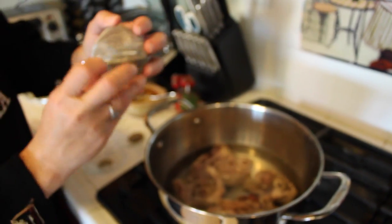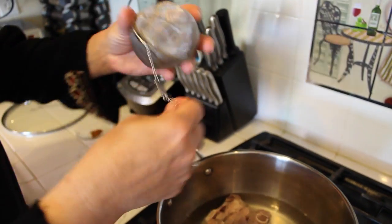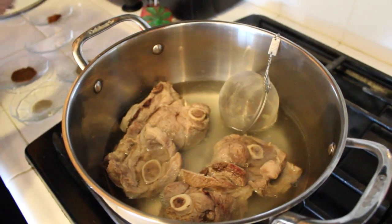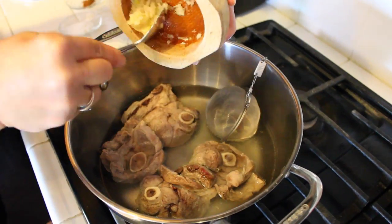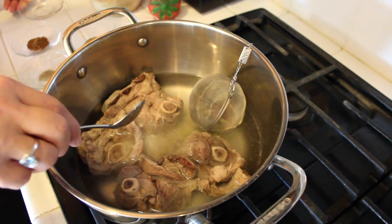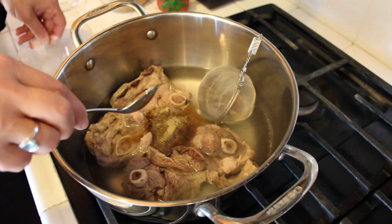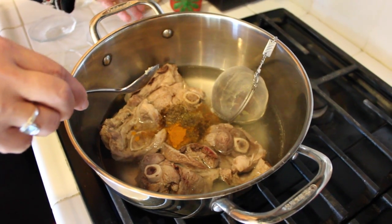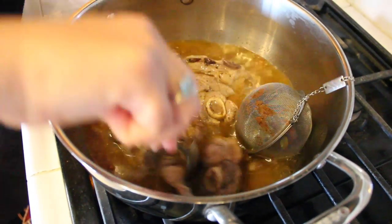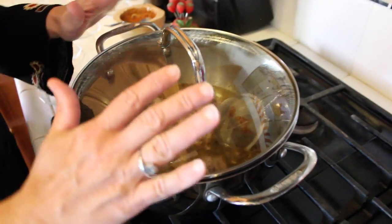I'm going to close the whole spices in my strainer and place it in the water. Now I will add the ground spices: first the mashed garlic, then the salt, the seven spices, the black pepper, cardamom, and cinnamon. Make sure you mix it all together. Then cover the pot, put the heat on medium, and leave it until the meat is well done.